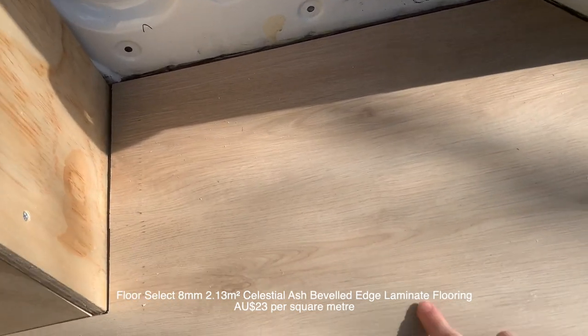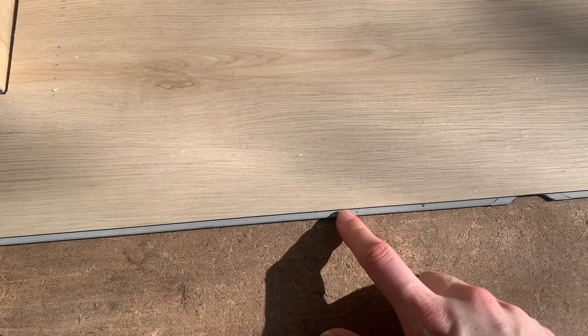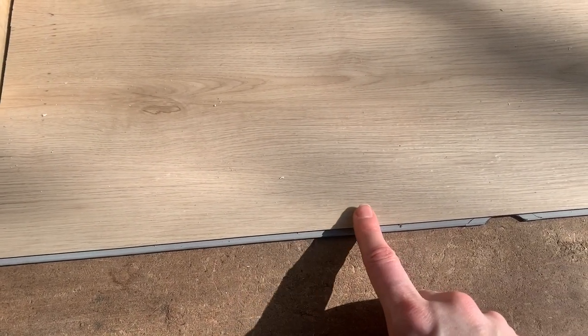We've chosen this lovely cream wood look vinyl flooring and it fits together with these tongue and groove attachments. So in theory, installation should be really easy, but everything is easy in theory. So let's see how we go.